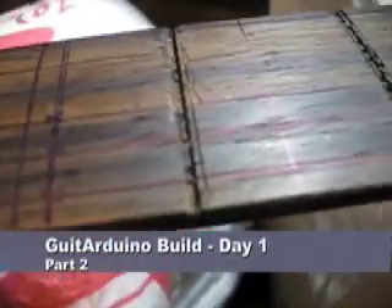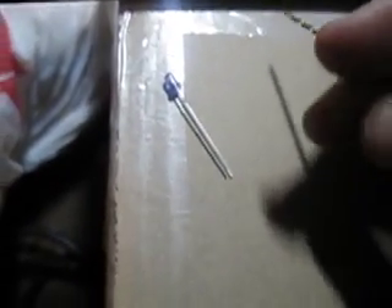On the neck, I drew out some guidelines for where I should drill the LEDs into place. Right now I'm going to pre-drill with this small drill bit. It's nowhere near the size I need, but I don't want to risk drilling too much right away.